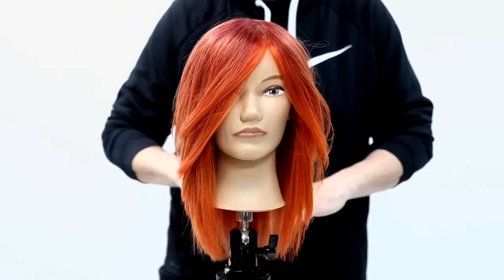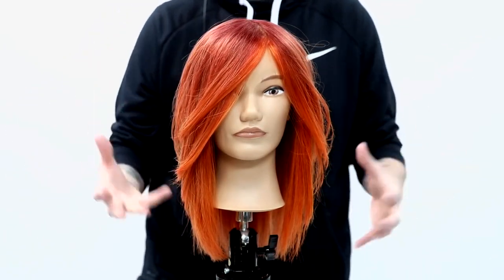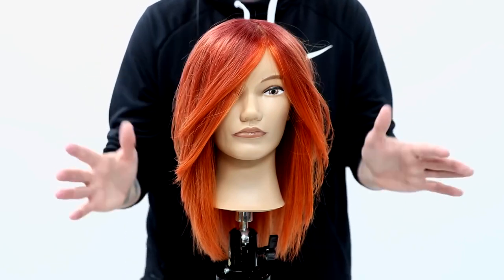Obviously if you needed to cut the length, you could cut the length first wet, then go in, blow it dry, and then do your dry cutting.